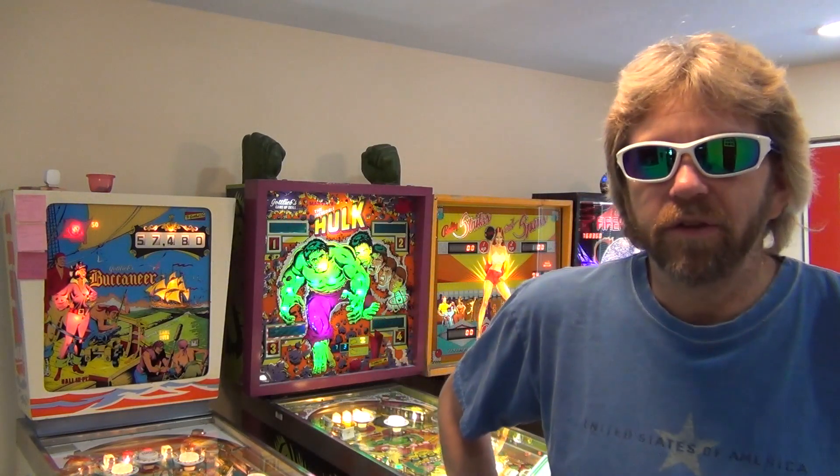Hey, welcome back my friends to the show that never ends. It's going to be a little bit different today because I got a lot of other projects going on. It's playing a little bit of pinball as you can see. But let's step into the training room and we'll talk about some other projects and what is going on.